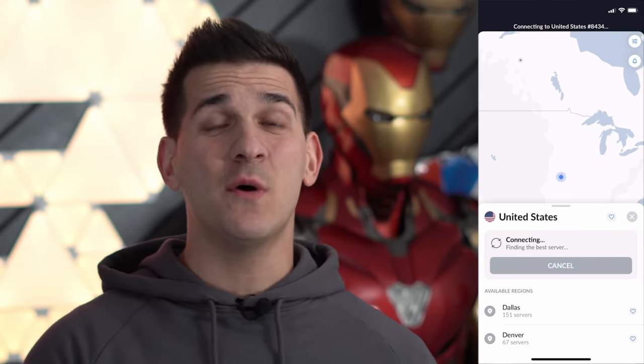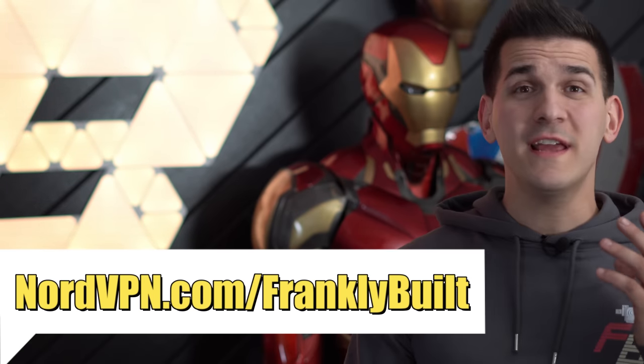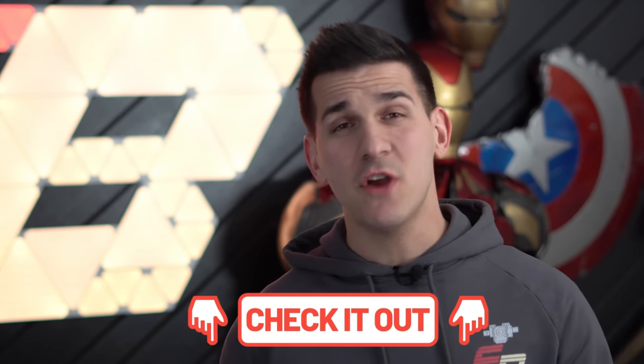Now a quick word from today's sponsor, NordVPN. I was using this before I was even on YouTube. I used to live over in England and when you travel around Europe you go country to country, which means you get blocked out from a lot of online content. You're also bouncing between hotels, hotspots, and Wi-Fi signals and you don't really know if your stuff is secure — that's where a good VPN comes in handy. My wife and I would literally use this to watch Netflix and Hulu shows back in America while sitting on the couch in England. Go to nordvpn.com/franklybuilt for a huge discount on a two-year membership plus an additional month, with a risk-free 30-day money-back guarantee.